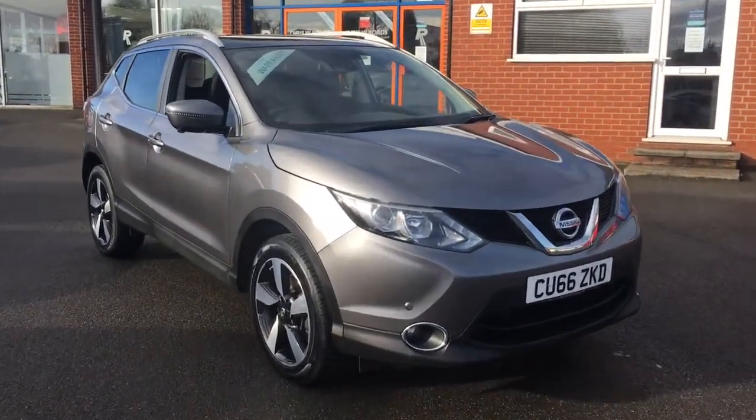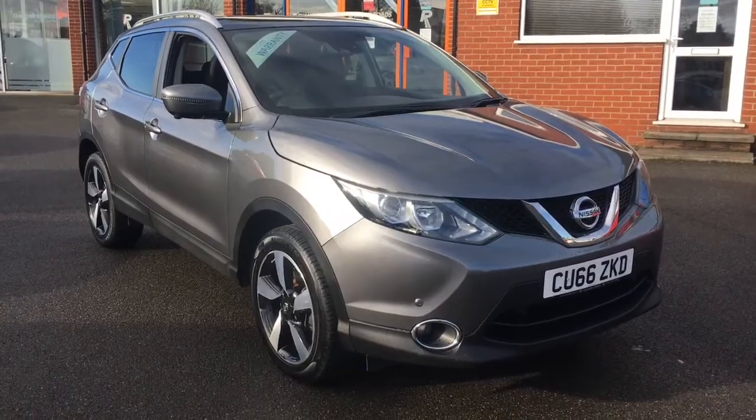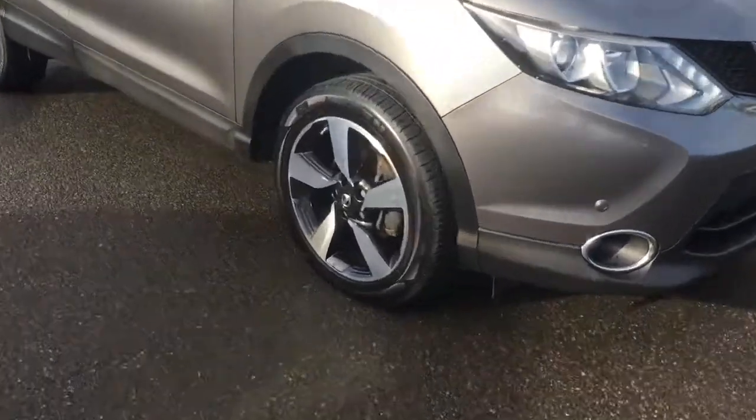Hello, this is Rob from Crystal Bee Roads in Ripley. Here we have a Nissan Qashqai in gunmetal grey metallic with some 18-inch alloy wheels. It's a fantastic looking car.